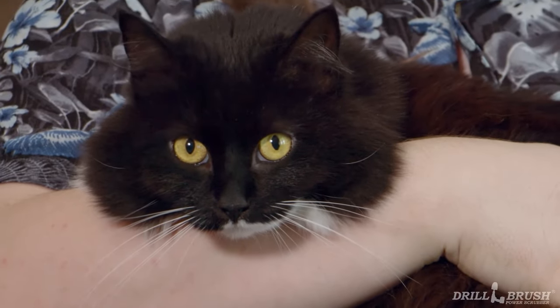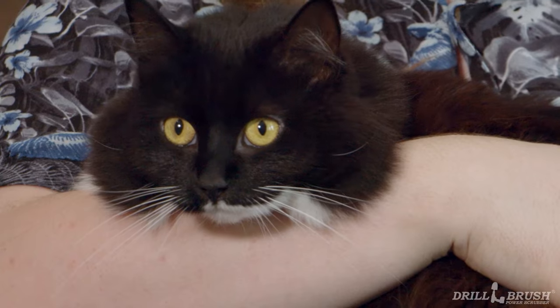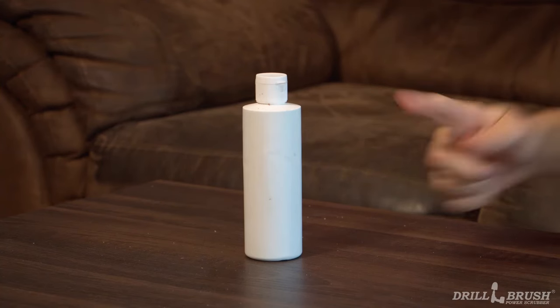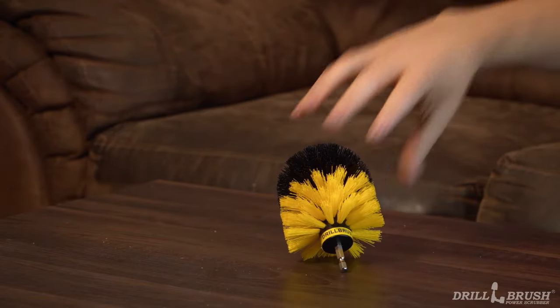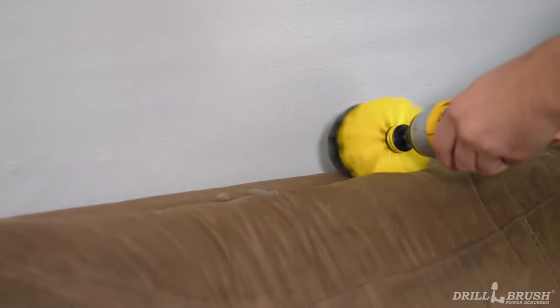Animals are awesome, but even pet parents can agree that the hair they leave around is not. I'm sure if your furry friends had opposable thumbs, they'd grab a drill brush and clean up after themselves. But until that happens, you'll have to do it yourself. Luckily, drill brush can remove fur from even the most troublesome surfaces. Before we begin, it's important to note that we are not using cleaning solutions when picking up pet hair. The solution will only make your job much harder. Just use a fresh, dry drill brush.